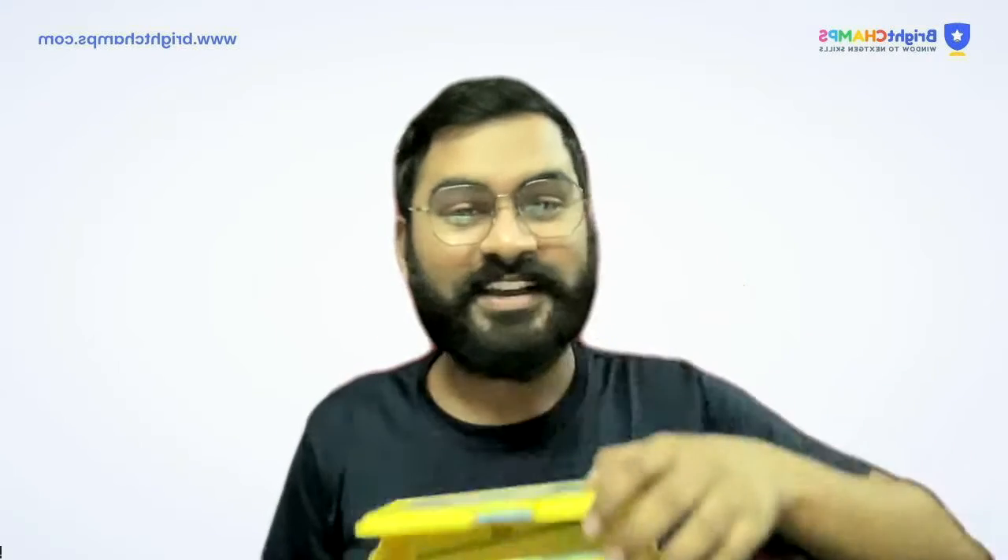Along with Box One, I also got another box which is Box Two — the Quarky Unlimited Kit. Inside there is a lot of stuff. We'll discuss about all of the things today, and I hope this video is going to be really interesting for you all.